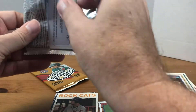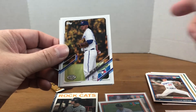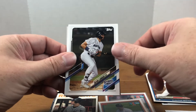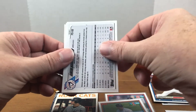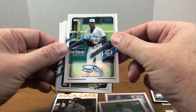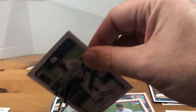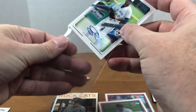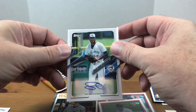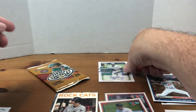Alright, two packs to go — definitely enjoying this. I know there's Wander Franco in this set, and I do like the draft picks. The '91 design just brings back good memories. Alright, we got an upside-down card — did we get an autograph? We did! Simeon Woods Richardson. I'm not familiar with him but an auto's an auto, right? You can't beat that pulling out of a $3.50 pack. Looks like he's in the Blue Jay system. Pretty nice pull there.